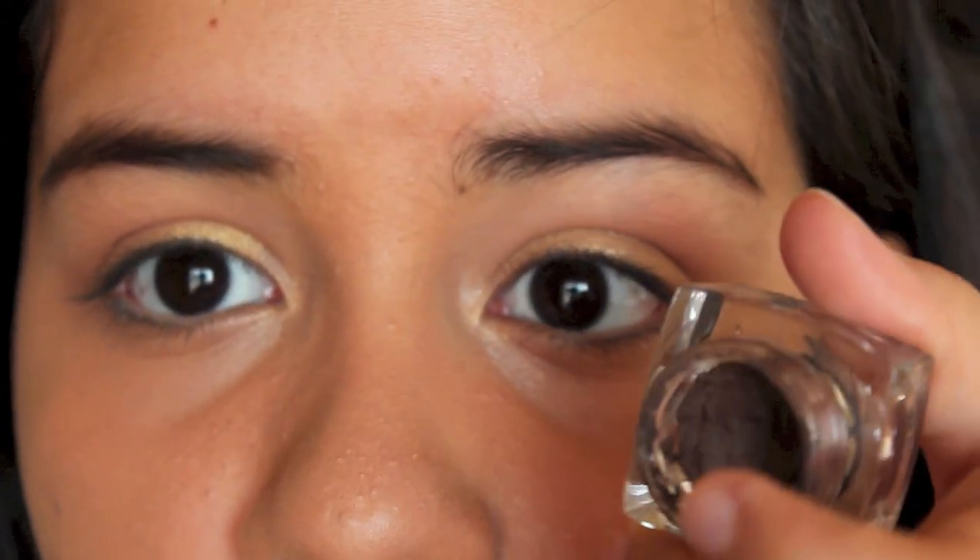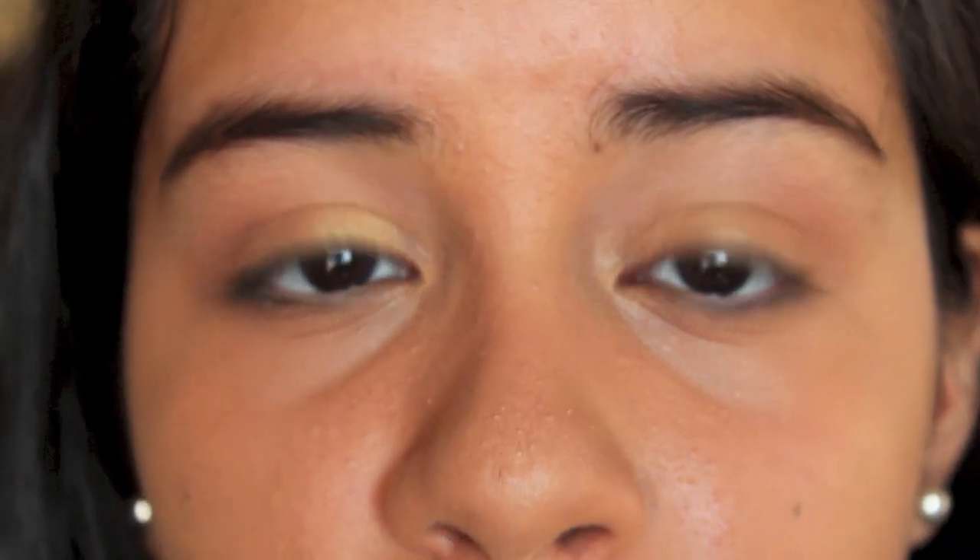Next, I'm going to apply eyeliner using gel liner from e.l.f. in dark brown. When using eyeliner for pictures, I'd recommend either dark brown or charcoal gray, because black liner will look too harsh and create a really weird ring around your eyes. Dark brown and charcoal gray look soft but still define your eyes really well with flash photography.